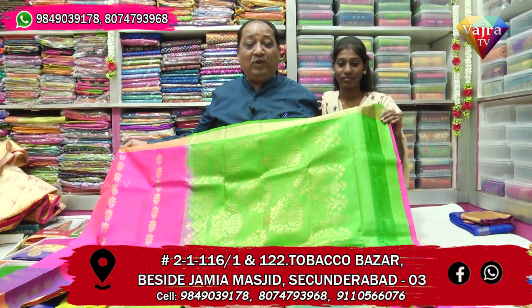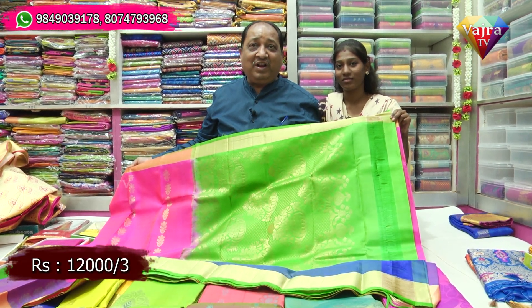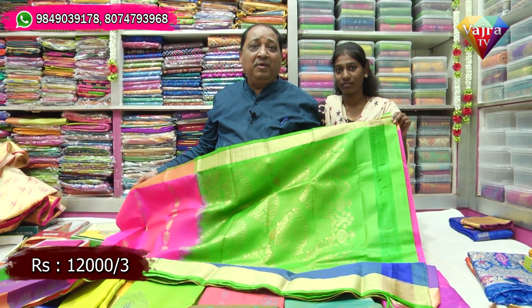It is a lightweight design. This is a $15.30 product. This is a very thick and pure product. It is a very rare one.